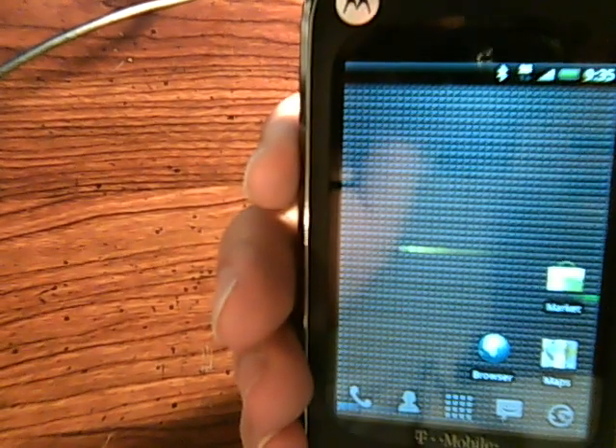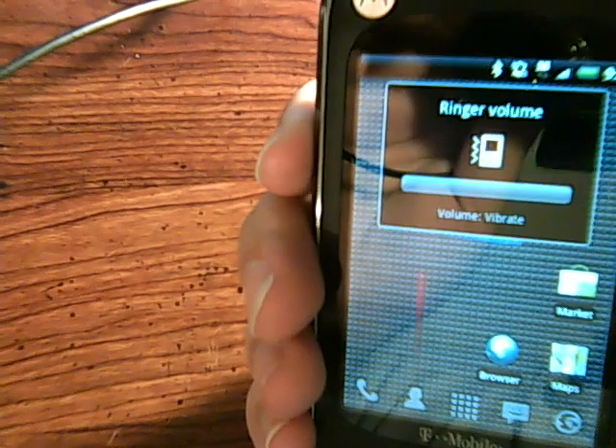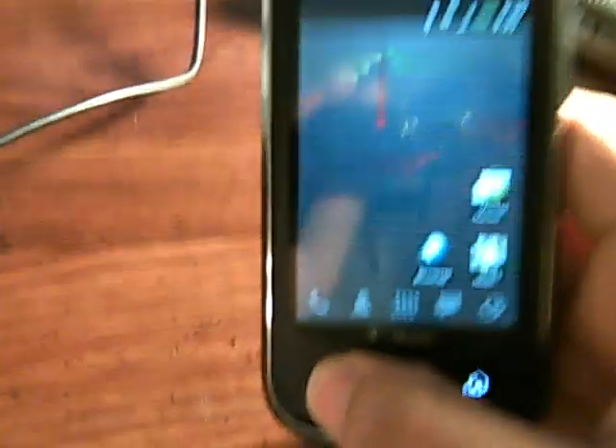The volume toggler has been fixed. So we can go to vibrate, go to silent, and bring it all the way up. That has been fixed, so when the phone starts up it's automatically already on ring. So that's not a problem.